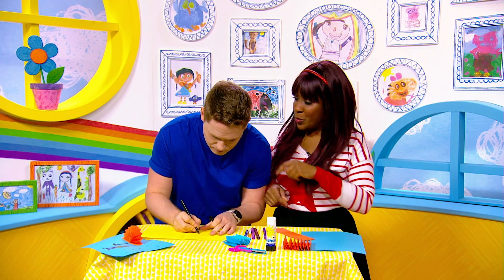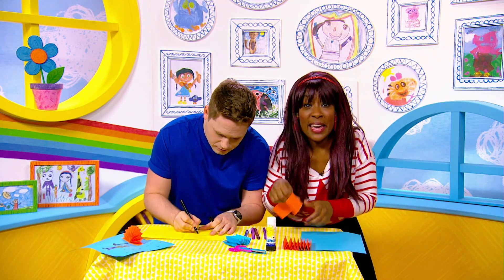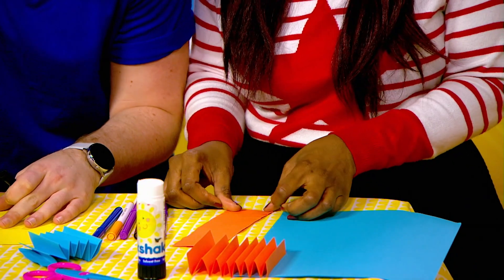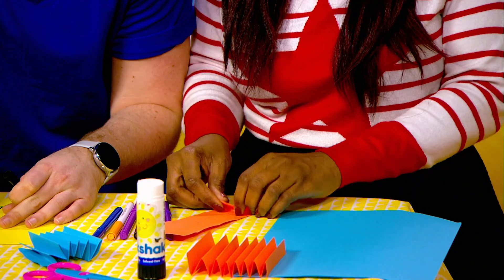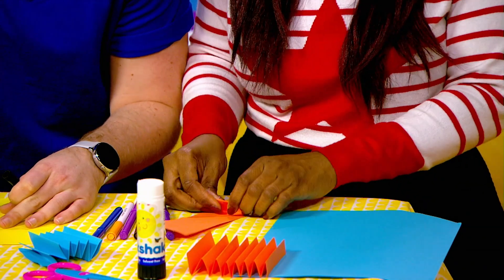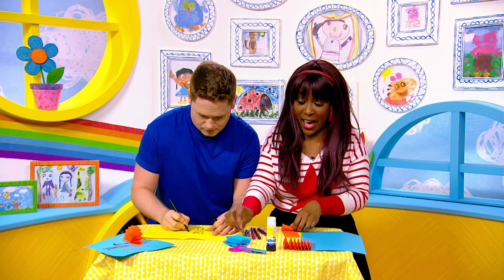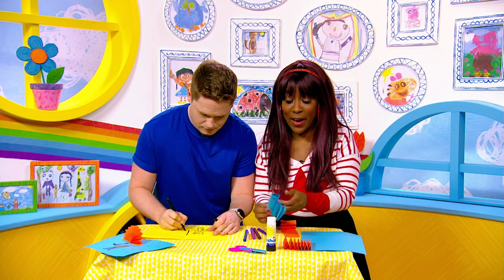Well, whilst you're drawing that, I'm going to show them the next bit, David. So get a grown-up to help you to cut a strip of paper, a thin strip of paper, and then you'll need to fold it backwards and forwards and keep going until you end up with a fan shape.